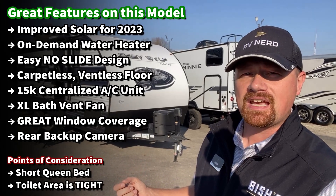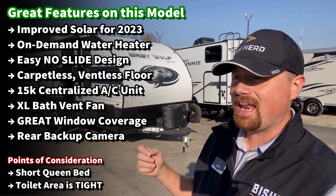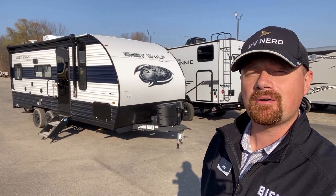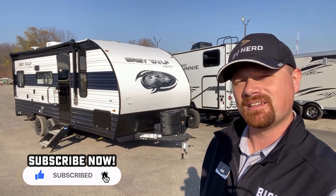They've improved the factory standard solar, you've got a tankless on-demand water heater now, and obviously a full facelift inside and out. In this little floor plan, lightening and brightening it up really opened it up. But it's not without its fault points — we're going to look at some of those along with the good qualities of this RV as we go. If you appreciate that more fair approach, hit that subscribe button and let's get in there.